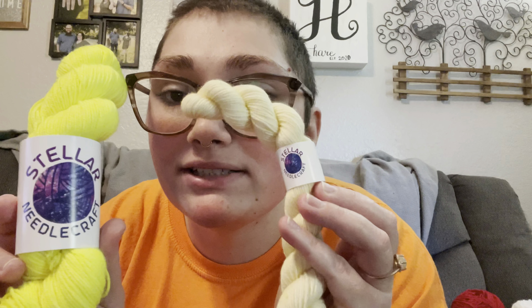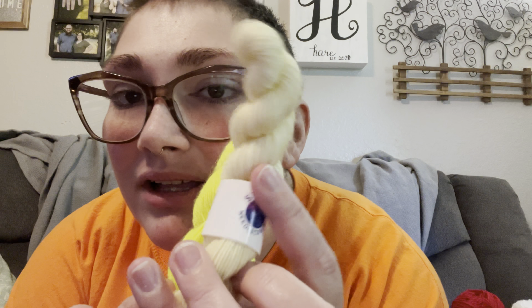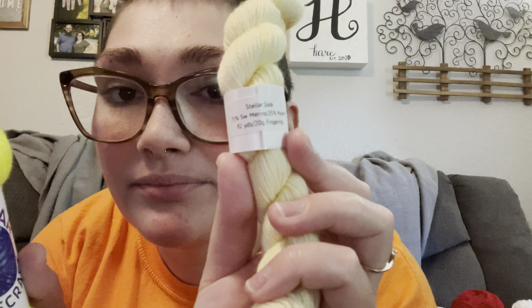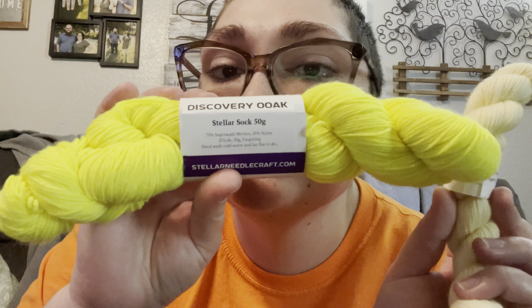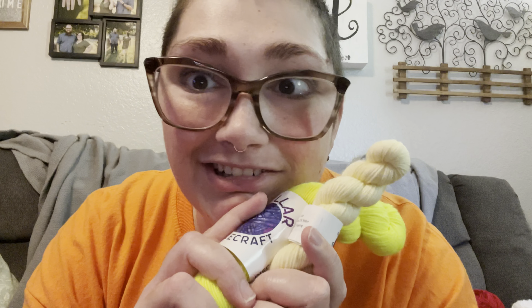From Stellar Needle Craft I got these really fun fluorescent yellow and a lighter lemonade-type yellow yarns. They're just a 75/25 merino nylon sock yarn base. I was thinking of making shorty socks with these — this one being heels, toes, and cuffs, and this being the main body of the sock.